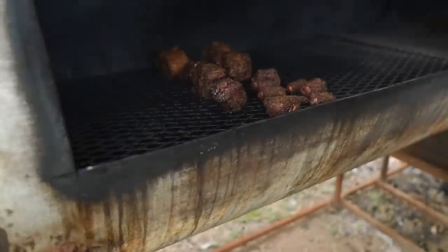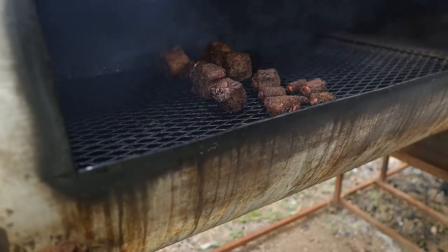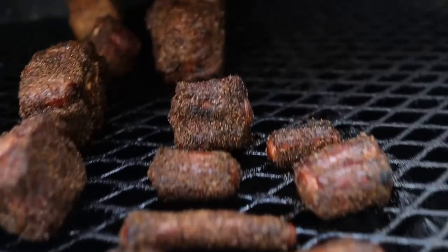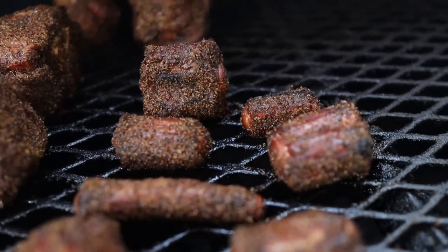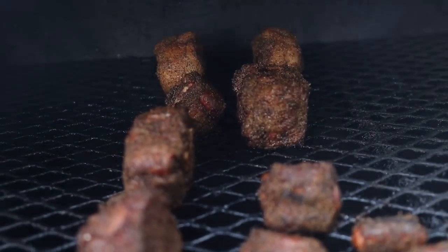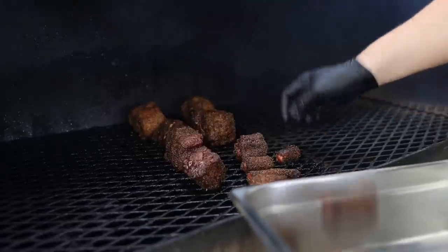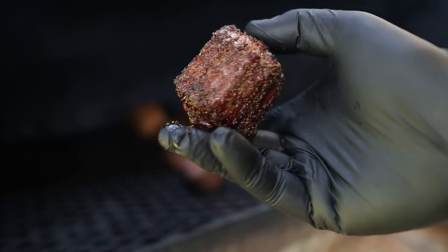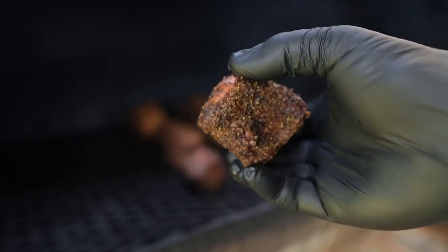It's been about two and a half hours so far, and these little guys are starting to look real nice. I'd say these tiny ones are barky enough, so we're going to pull these off while we let these big boys keep going for a little bit longer. Starting to look real nice.